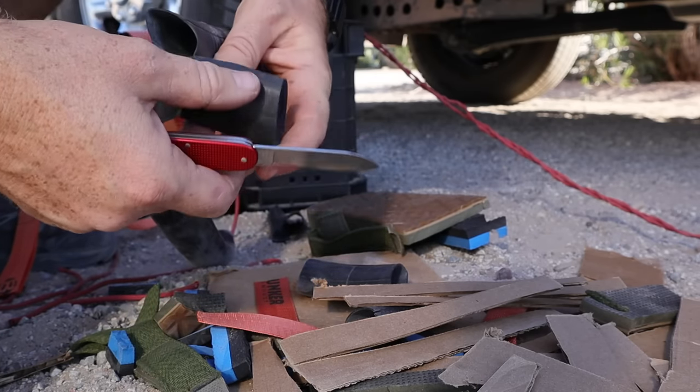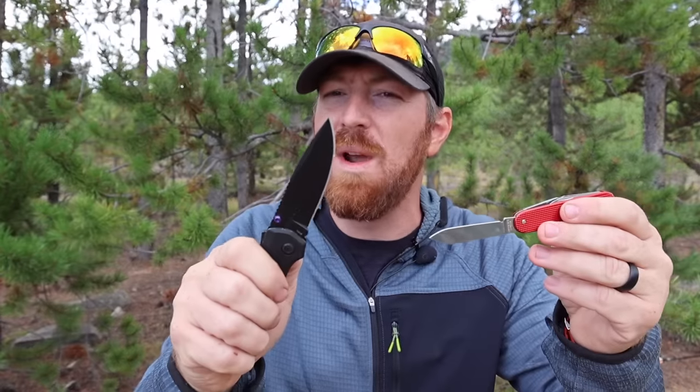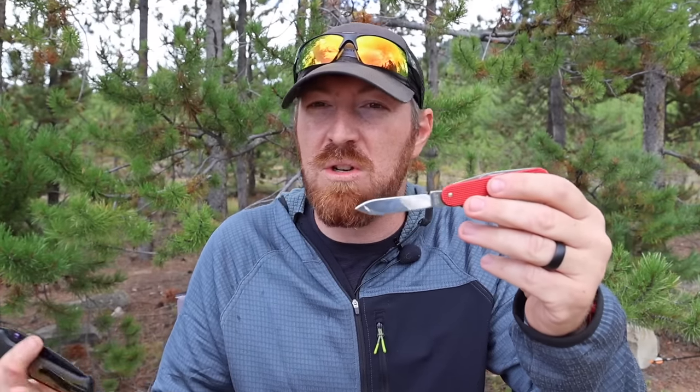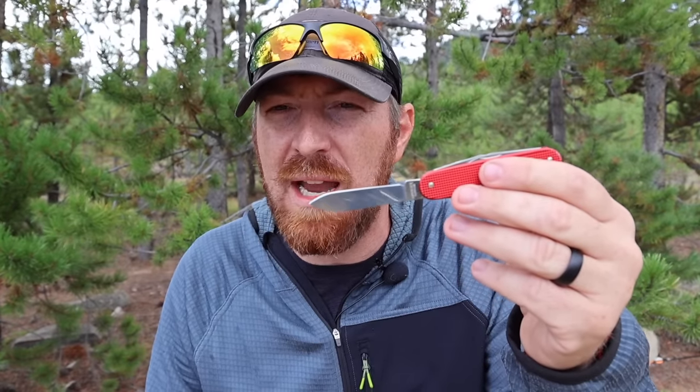The dedicated pocket knife does all the tasks that the main blade would do, so the Cadet blade becomes redundant. Sure, it's always nice to have a backup, but the pocket knife is always what I gravitate to first, and since it's always in my pocket there's no real need to ever deploy the Cadet's blade.